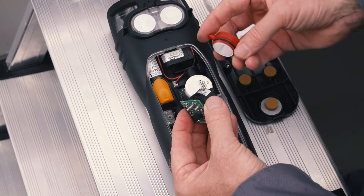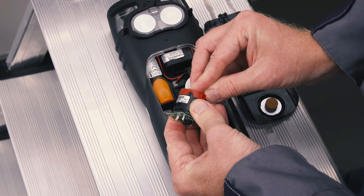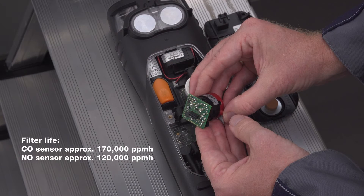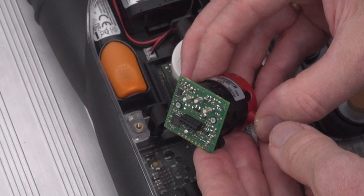These filters can also be easily replaced by the user. The old filter is pulled off the removed sensor and the new filter is plugged on. When replacing the filter, it must be ensured that all markings match up and that the sensor electronics are not touched.